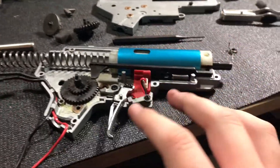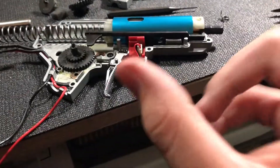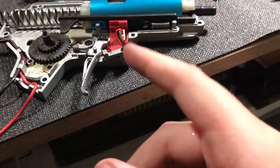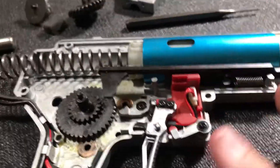Hey guys, welcome back to another video. In this video I'm actually going to be showing you how you can make a hair trigger with your ARP9 or any G&G gearbox that's like this. I know the SSG1 has a gearbox like this. I'm just going to be showing you that. This is a semi-complicated way.